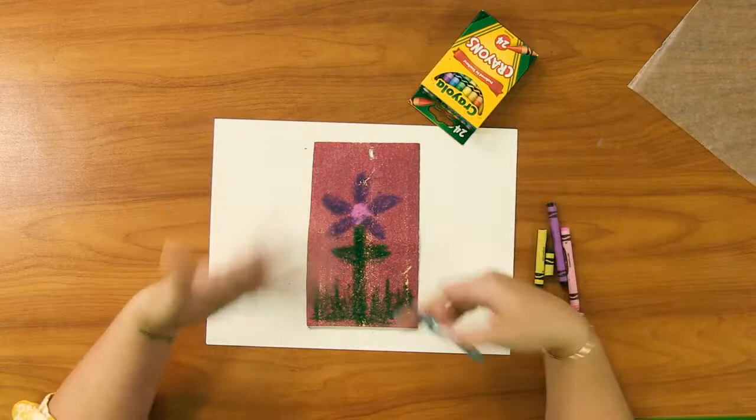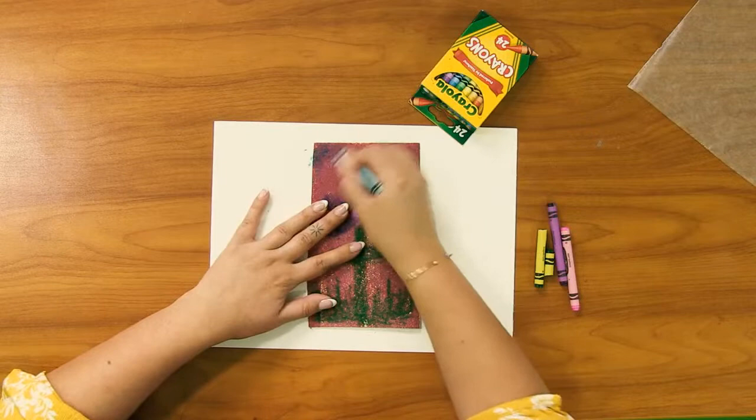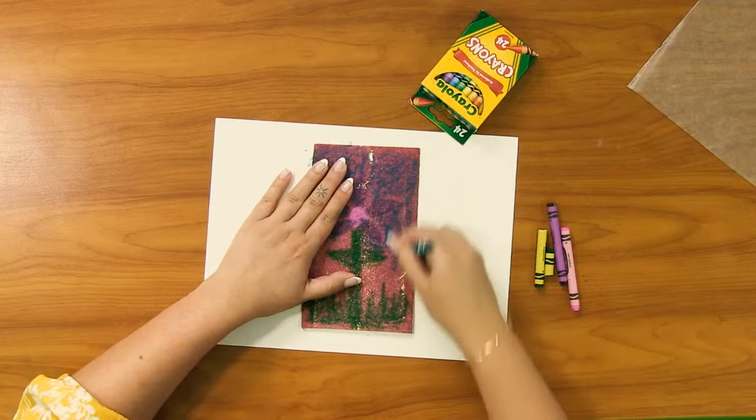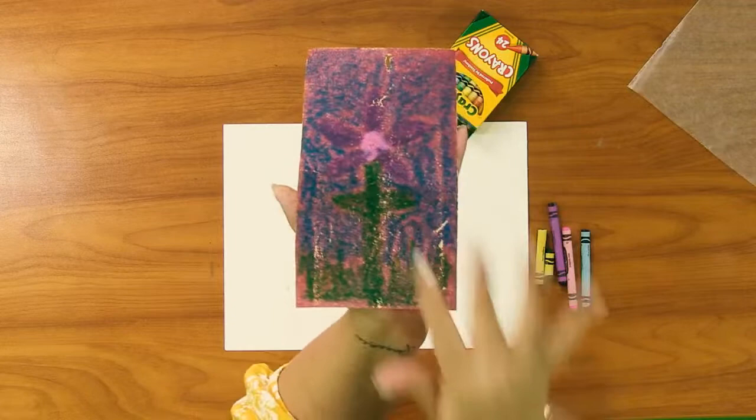Even though I finished my design — my flower that I've made — I still want to cover all the other sections of this sandpaper, because we kind of want to end up with a little bit of a square print, almost like we're screen printing. Here I have my design, a little flower. You can see it kind of blends together — you can't see much of the colors right now, but just wait and see.